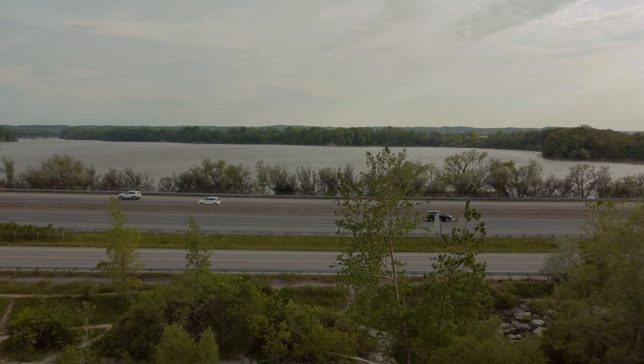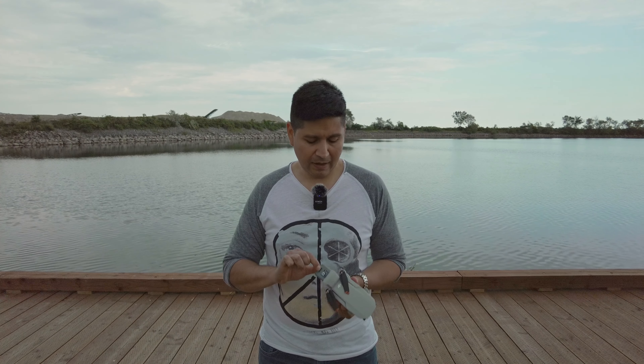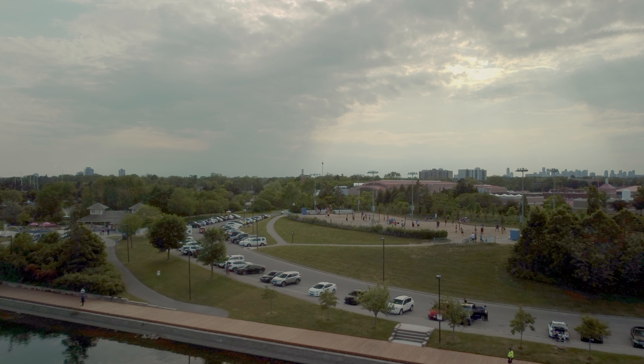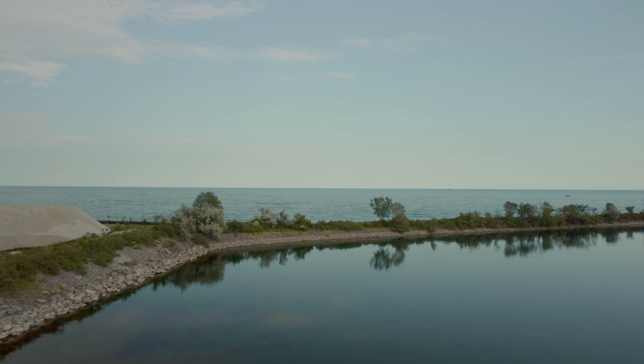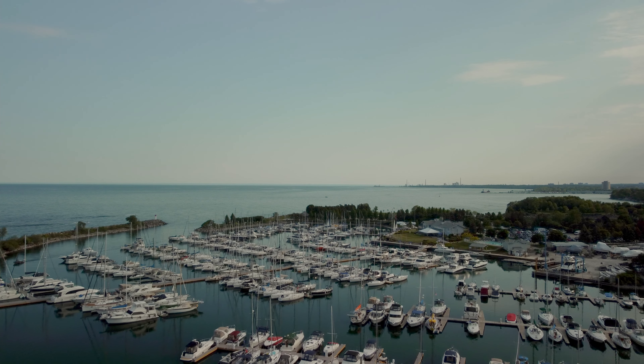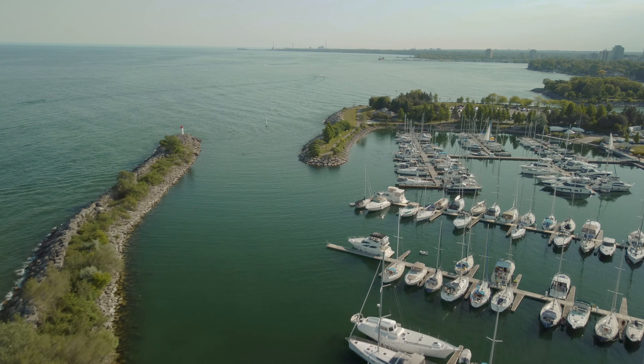El costo básico de este dron es 649 dólares en Canadá, lo que incluye el control y una batería. A pesar de que DJI dice que esta batería dura 30 minutos de vuelo, lo más que uno le puede sacar bajo óptimas condiciones de viento son quizás unos 20 minutos grabando. Si ya lo pones en sport mode o modo normal, eso le resta aún más tiempo, estamos hablando quizás de unos 15 minutos.